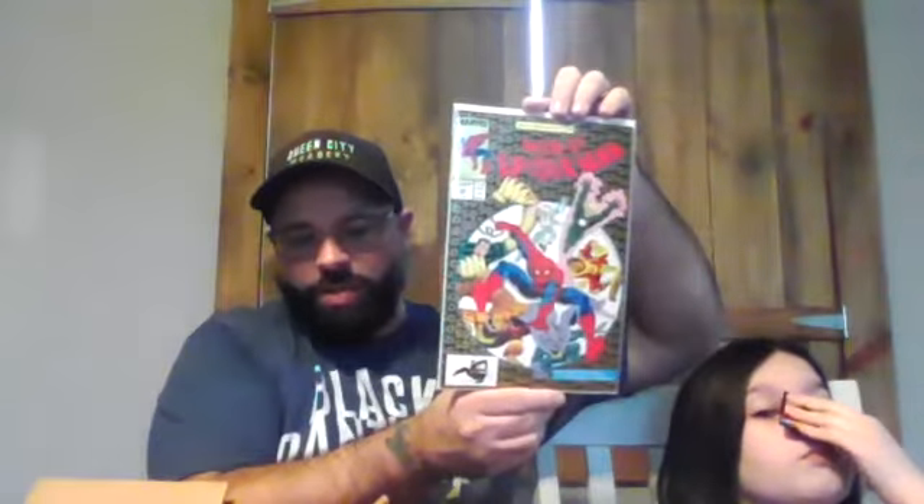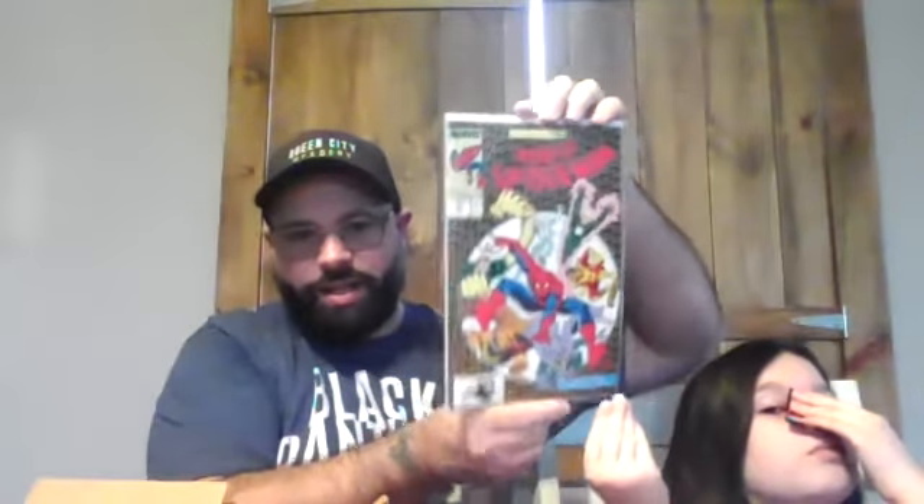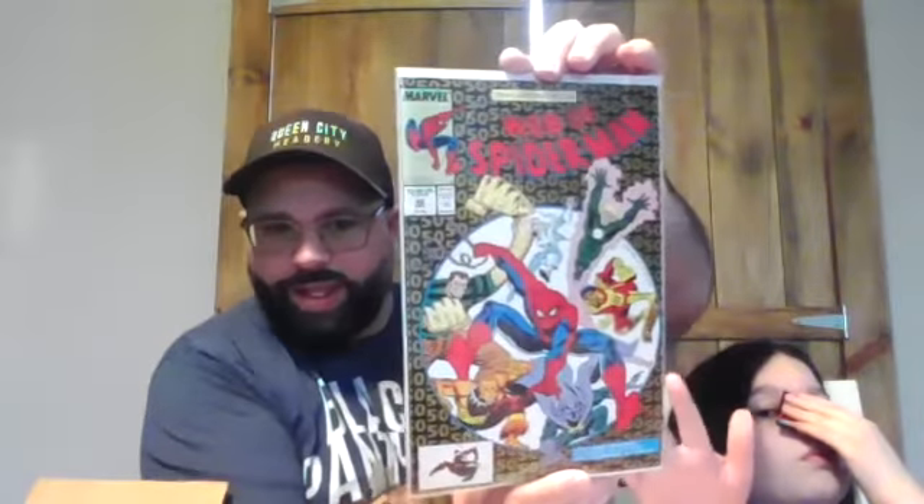That's a fun one to get especially with everything coming down the line. Web of Spider-Man number 50 — first team appearance of the Outlaws and it's an Amazing Spider-Man 300 homage cover. Then this is Iron Fist number one — Iron Fist from Danny Rand.